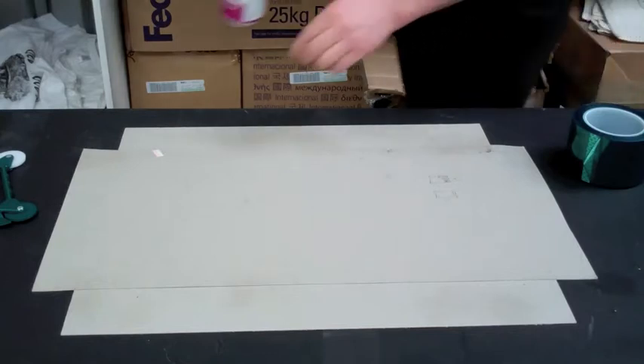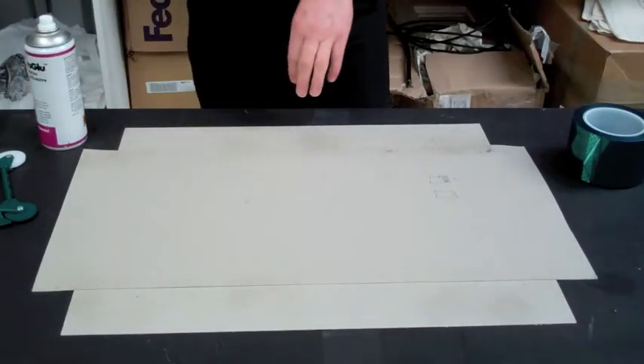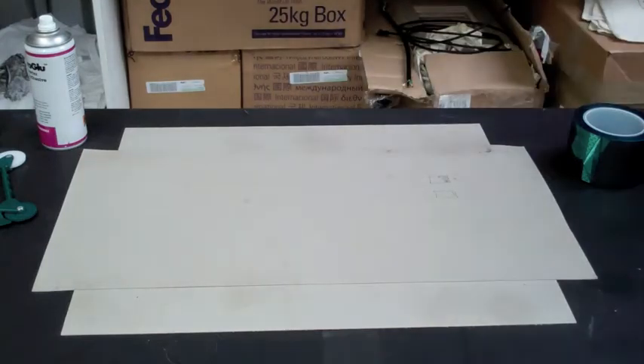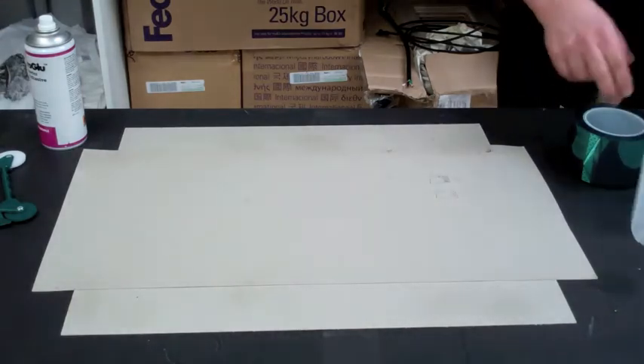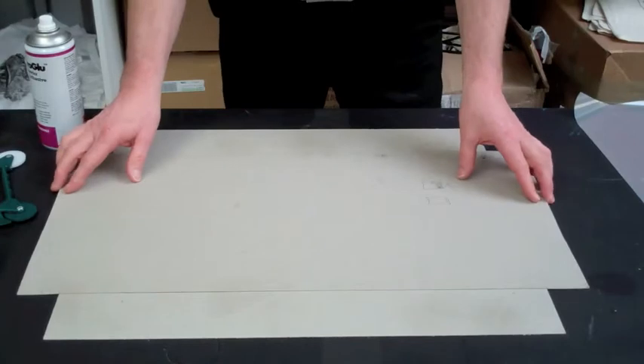Hi, welcome to GoCoPro. Today we're going to show you how to put together a screen on our new and bigger high tension frames. The first thing that we do is we have a cardboard template.